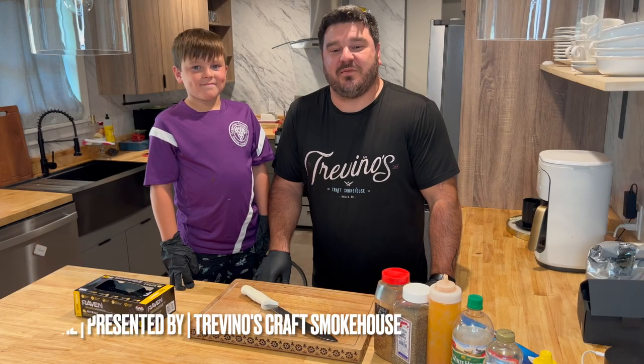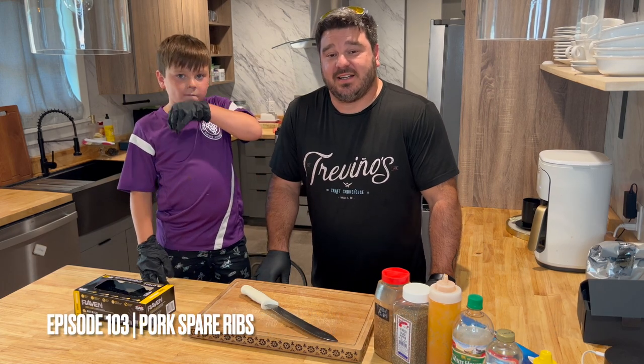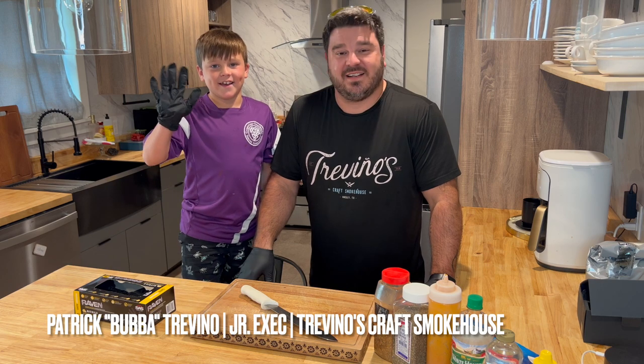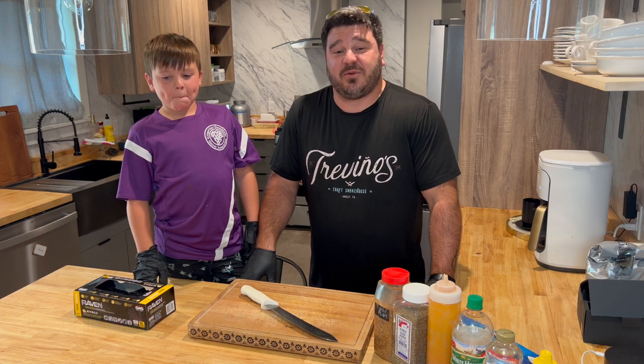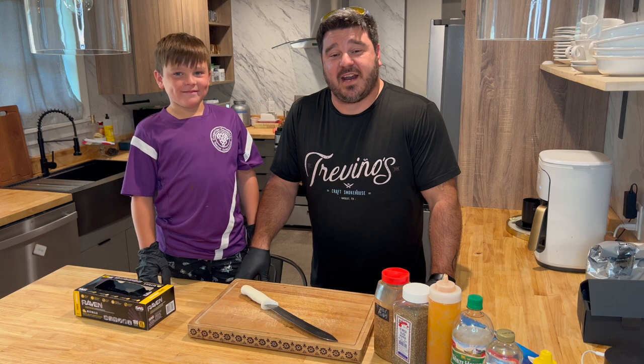Hey everybody, welcome back to Trevino's Black Glove Confidential. Today we've got a special guest star with us — my little boy Patrick. We call him Bubba. He's going to play cameraman for us because mom's out working today and all the kids are bouncing around, so we wanted to give him a shout out before he gets behind the camera.